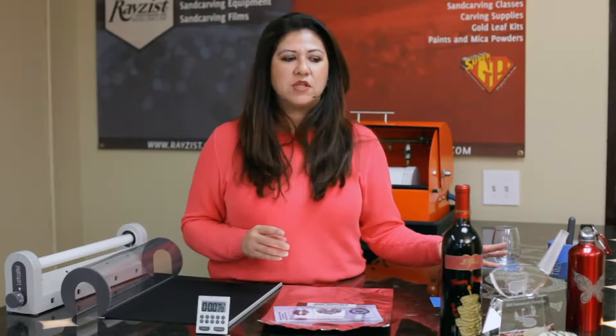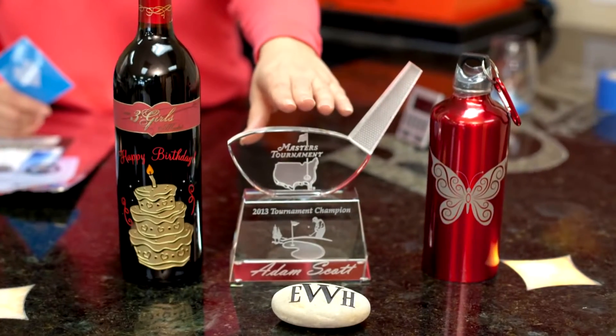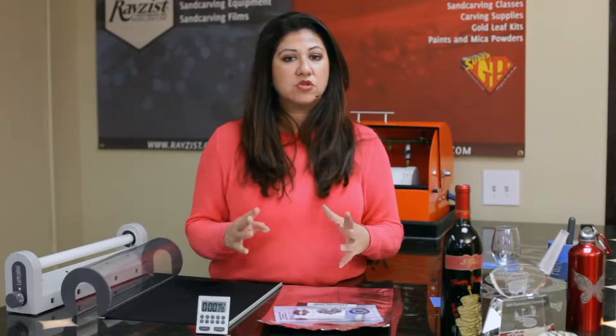Hi, I'm Liz Haas with Raise This Photo Mask and I would like to introduce our SR3000 Photo Resist Film to you. SR3000 can really be used for all of your etching projects such as your wine bottles, your optic crystal, your glass, your stainless steel, your metals, as well as your natural stone, river rocks, your granite, your tile, ceramics.